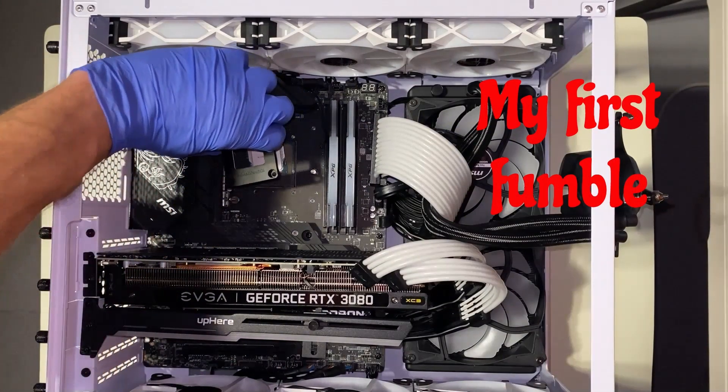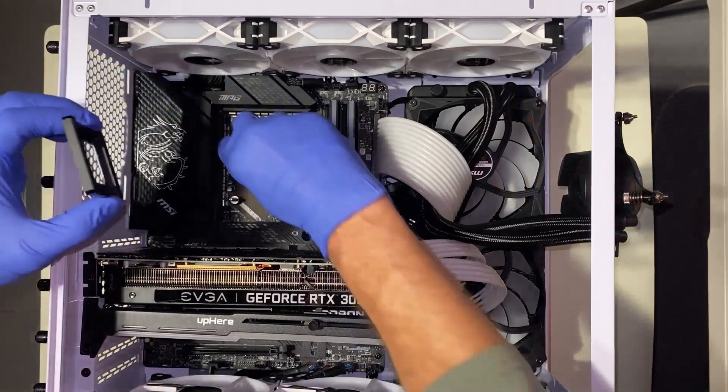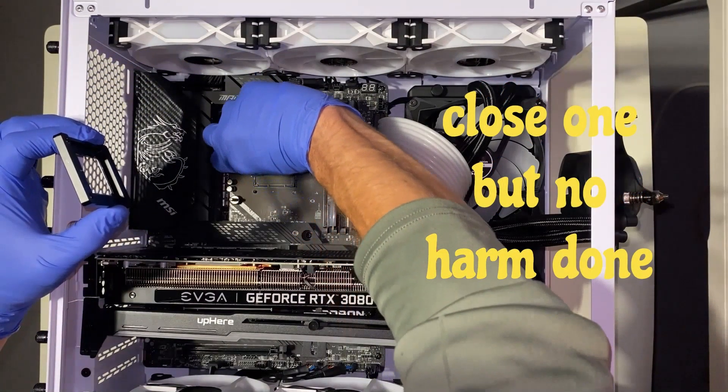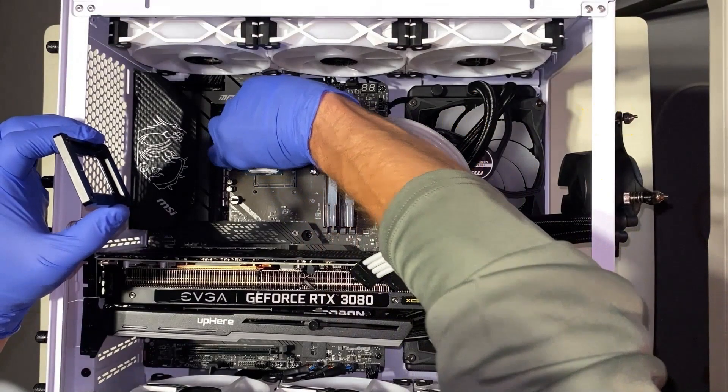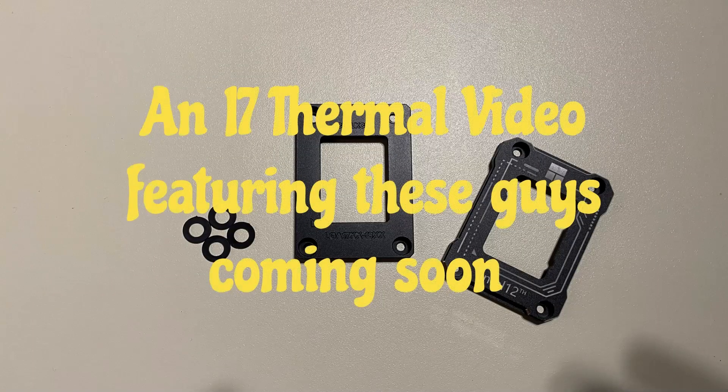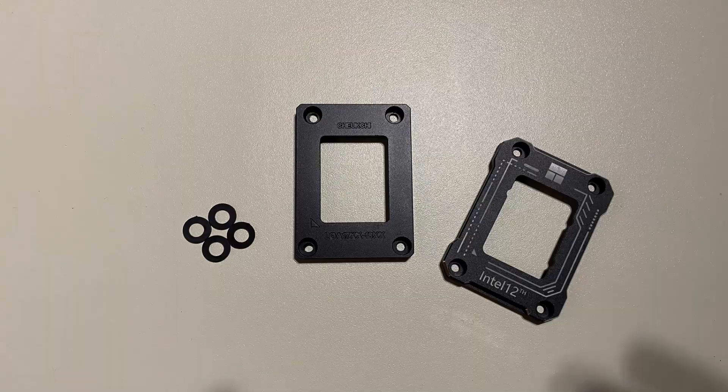When removing one of these brackets, make sure you put your finger in the center of the CPU, because thermal paste can get between the CPU and the bracket, and when you pull up, the CPU might get stuck to it. If you have any questions, leave them in the comments below. Thanks for watching, and as always, take care.